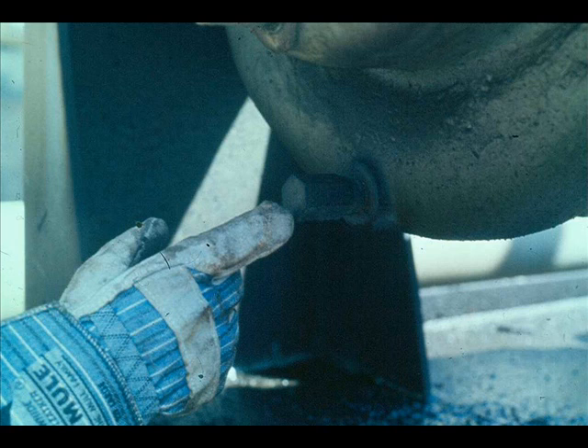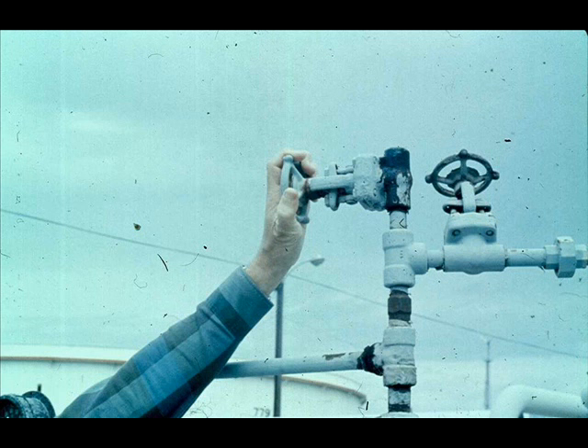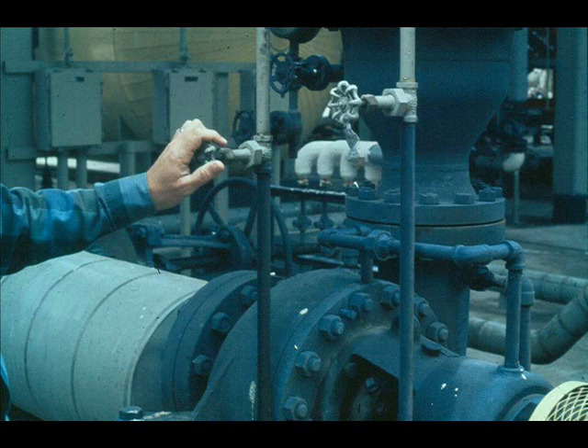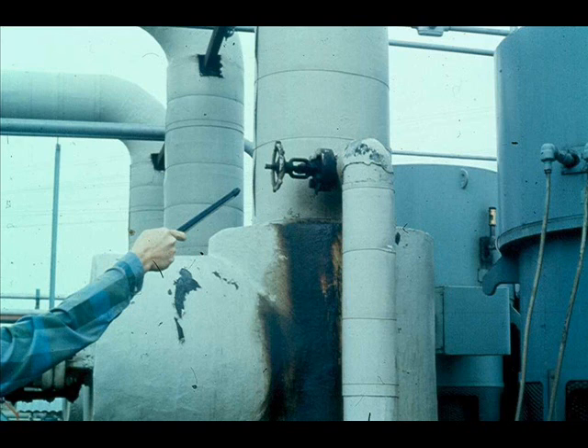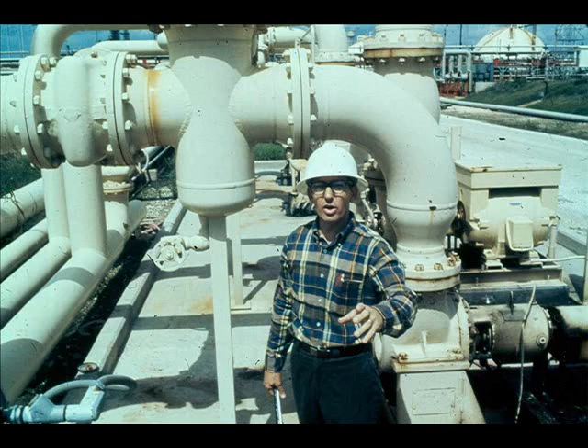In some cases, liquid in the pump may expand or contract enough from temperature changes to damage the pump casing. In such a case, drain the pump or open a vent and leave it. Then shut off seal oil and cooling water.